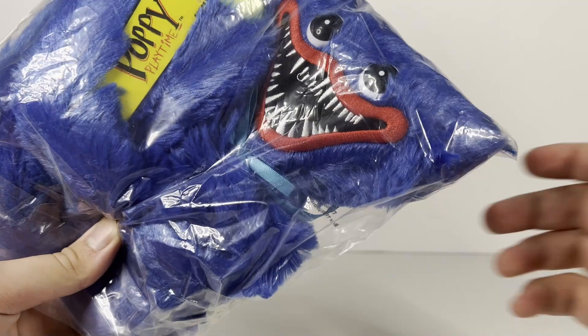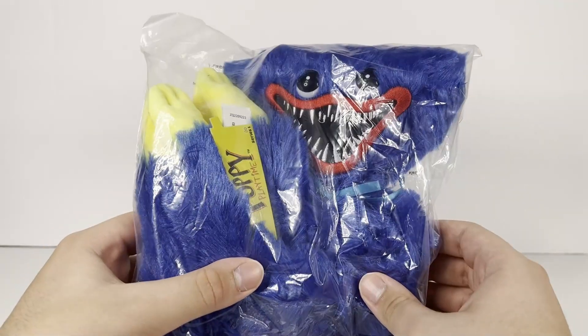Hey guys, it is me, Lightning here, back with another Poppy Playtime Plush Review. And today guys, we have here the official Fat Mojo Huggy Wuggy Jumbo Plush Review.